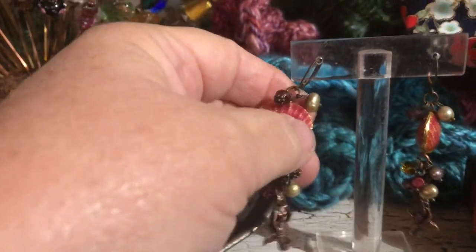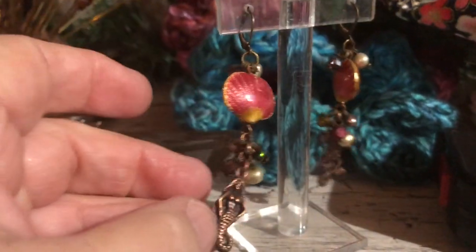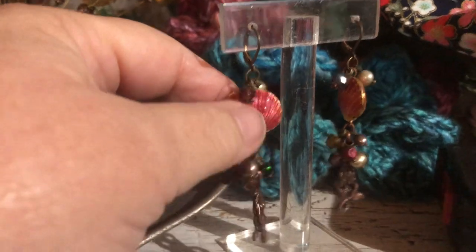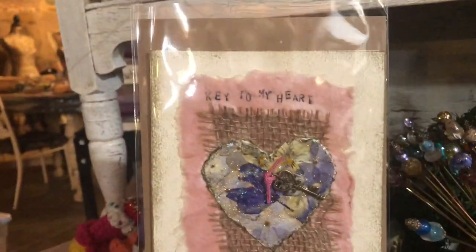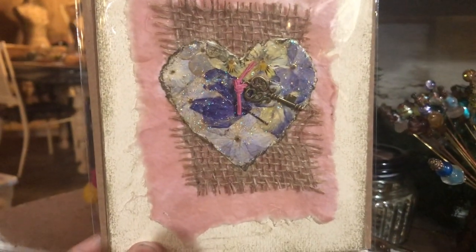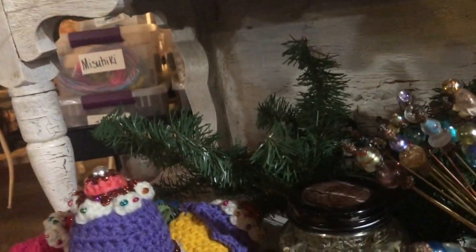I happened to find these in a box and I love these — I made them last summer: little mermaid earrings with these marvelous cloisonné shell shells at the top. I thought they were really pretty. I also made up a bunch of these cards — it says 'key to my heart.' Isn't that cute? They're blank inside cards — I thought those would be fun.